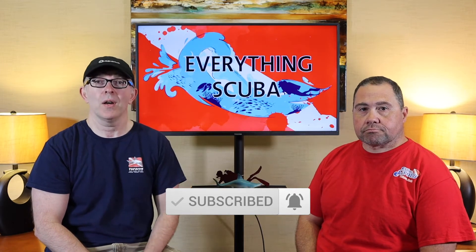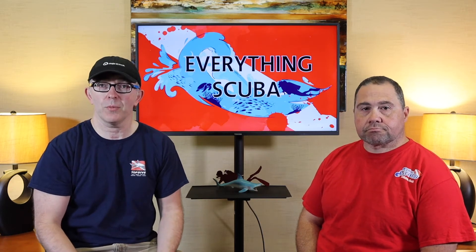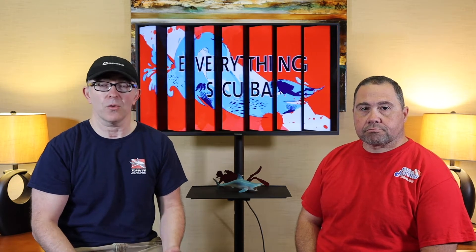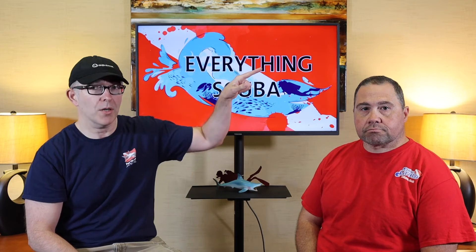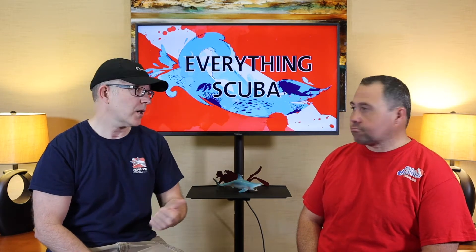This is the second part of the series that we're putting together, introducing you to the components of your scuba unit. On the previous episode, we talked about the air cylinder — what kind of things do we need to know about that? If you missed that episode, right above Josh's head here is a link that will take you right back to that video. What are we going to talk about today, Josh?